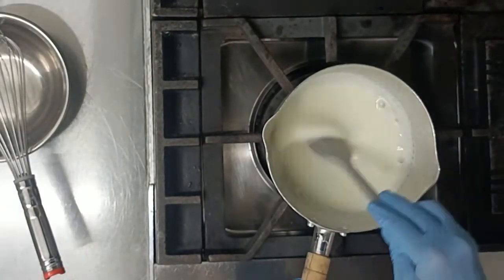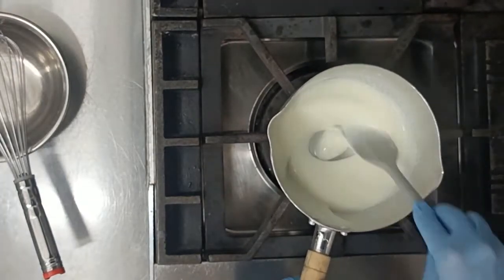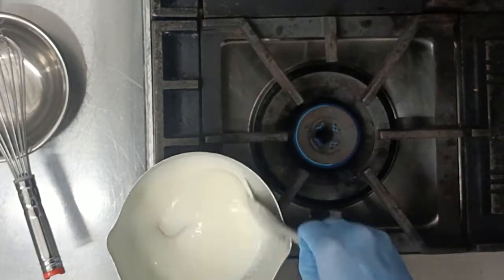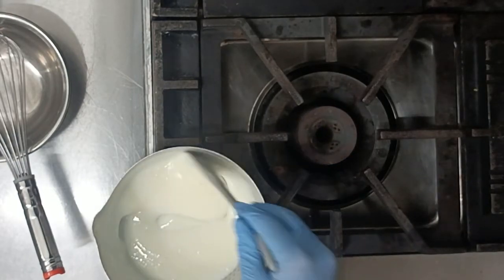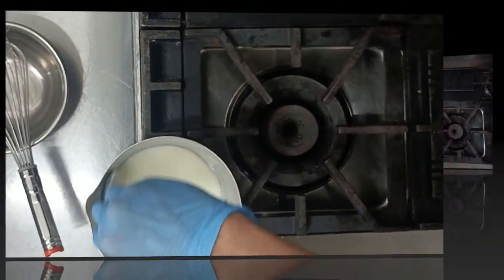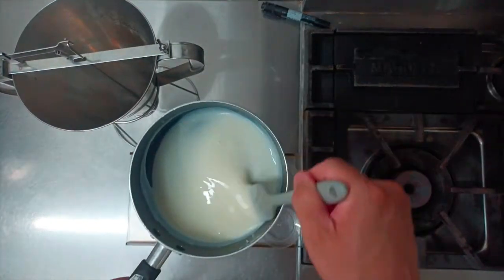ここから1分から2分くらい弱火で加熱していきます。加熱が終わったら、火から下ろします。炊き上がったものを型に流していきます。